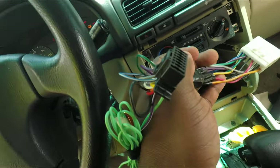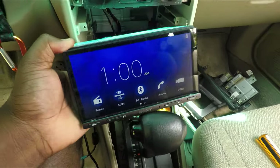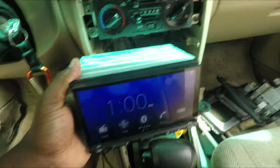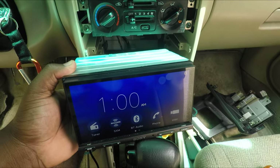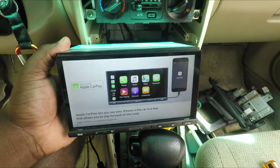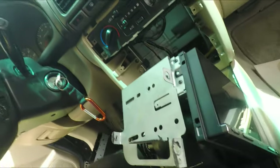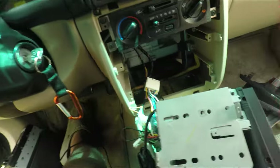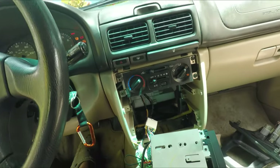Just like that, we got power! I'm going to run through and hook up CarPlay, see if the Bluetooth works, and then I'll get back to you guys. All right, we got everything connected — CarPlay works, Bluetooth works, it bumps! I'm excited — CarPlay in a 2002, we're out here!